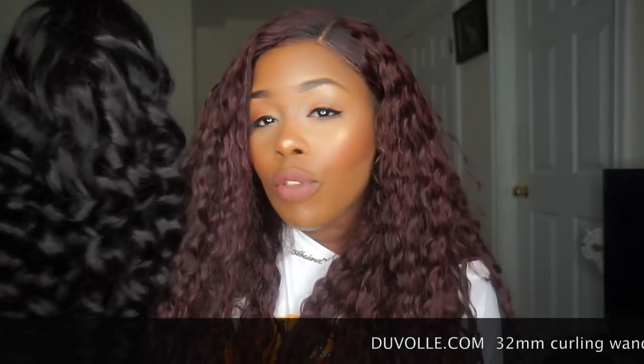It is a natural color, so it doesn't get any better than this. You can dye and color these wigs if you want to because it is 100% virgin human hair. For this one I didn't leave it in the body wave texture, because body wave is not a real texture — when you wet it up it's not going to go back to that little S pattern. So I decided to go in with my Duvoli 32mm curling wand and put some curls in it.